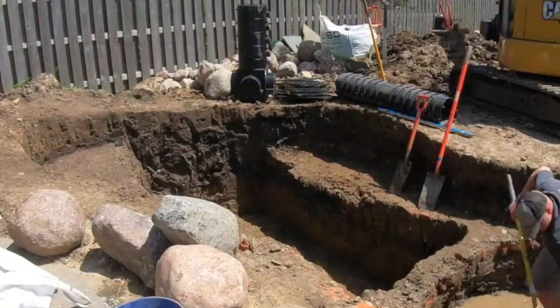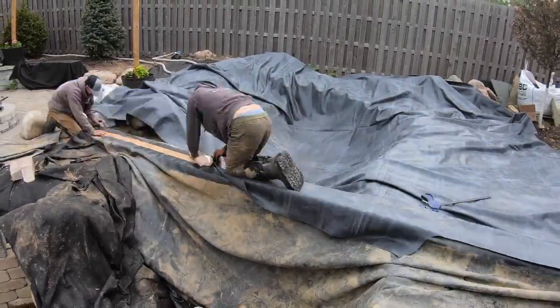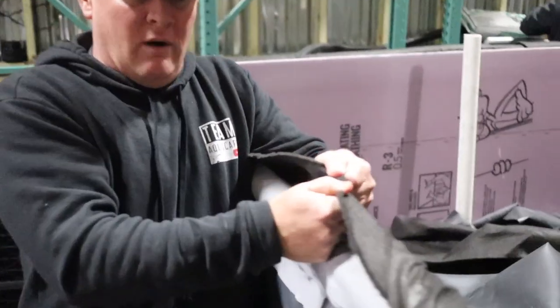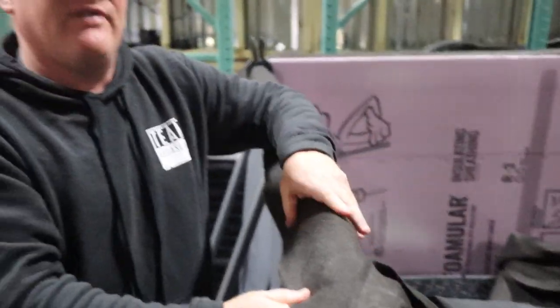Imagine this area right here being your excavated hole, and your rubber liner going down in it. Because I couldn't excavate here, we had to build the thing up. We treated it no different than any wetland filter we'd do outside. I padded it with our double-wall fabric — so this is your liner — then I put fabric over the top of that.